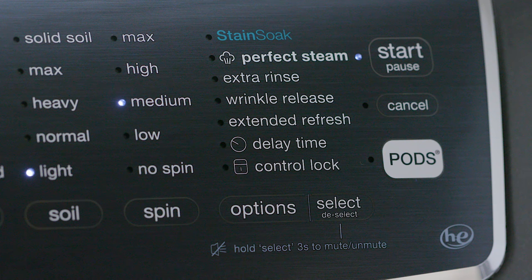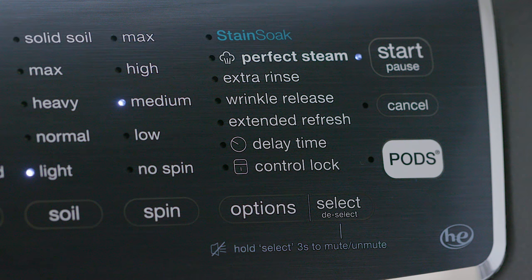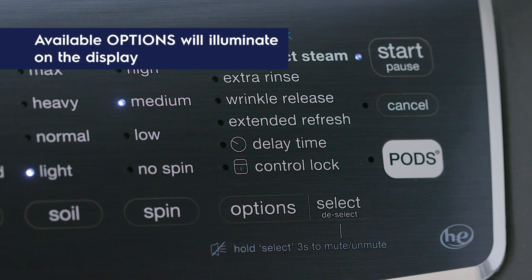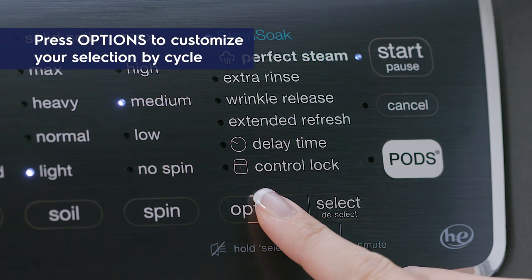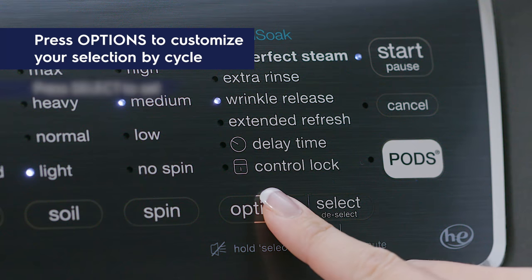Let's talk about options. It's important to remember the default options for each cycle will automatically be chosen when a cycle is selected. To protect fabrics, not all options are available for all cycles. If an option is not available, it will not illuminate on the display. To customize options, press option and scroll to the desired settings and press select.